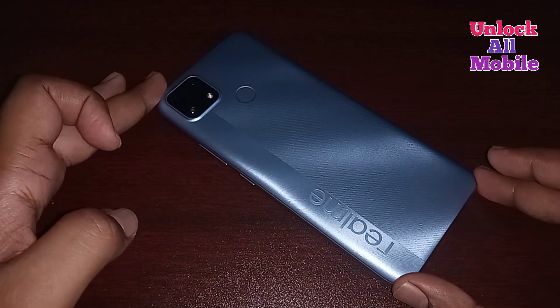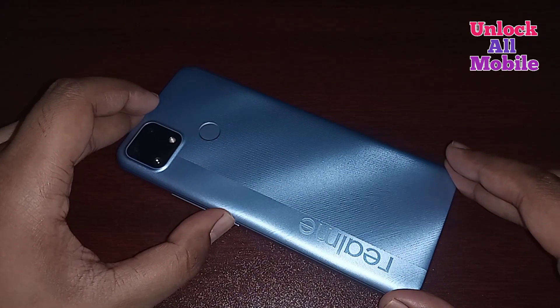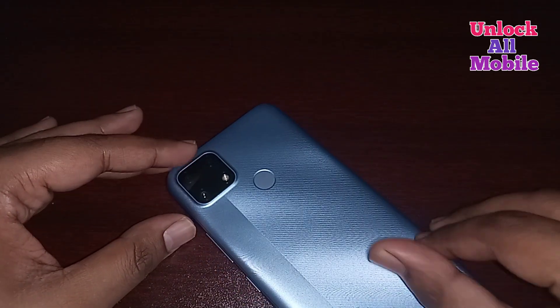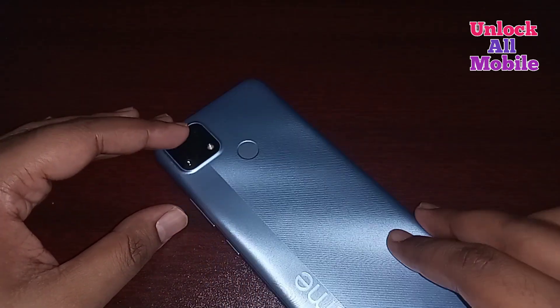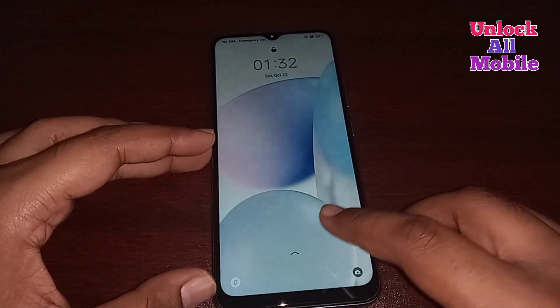Hello friends, welcome to my YouTube channel. In this video I am going to show you how to unlock an Android mobile forget password lock. This method is 100% works on all models of Android mobile — you can easily unlock your Android phone if you follow all my steps.